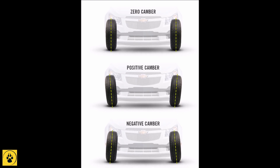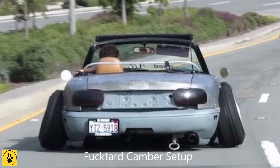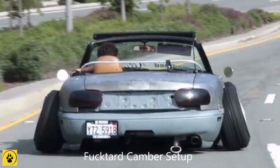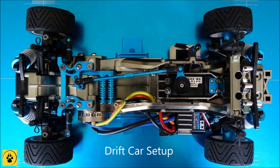Toe-in, however, is the horizontal angle of the wheels as seen from the same position, and is usually only adjustable on the front end of your car. Most RC cars, unless it's a very high-end racer type, you're unlikely to be able to adjust the toe, but you're not going to need to because it's not really a factor in bashing cars especially.